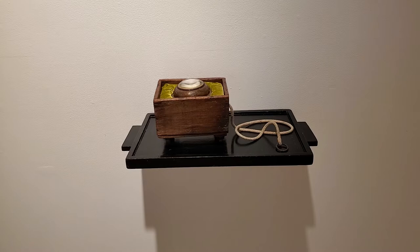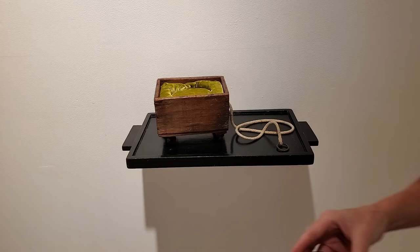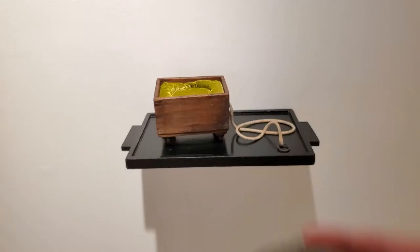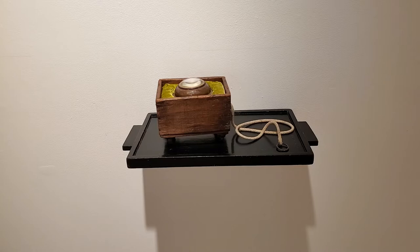I have another piece that you're allowed to pick up and play with, and this is called Love Game. Inside it says 'love,' and there's a metal ball. You roll the ball around until you get it into the O. I encourage you to pick this up and see if you can make it work.